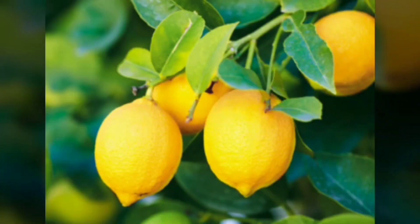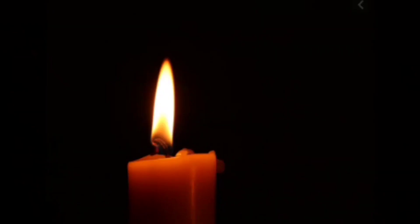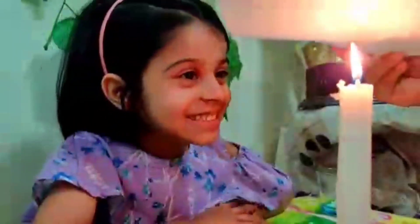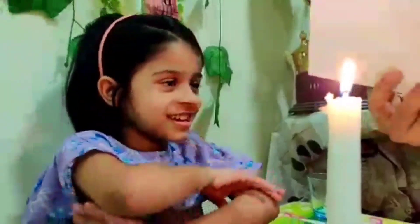Lemon juice is mostly made of sugars and acids. Normally, lemon juice is so clear, so when you write the lemon juice onto some paper, you can't see it. However, heating up the lemon juice causes some of its sugars to react with oxygen in the air.